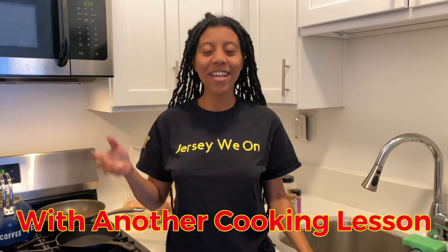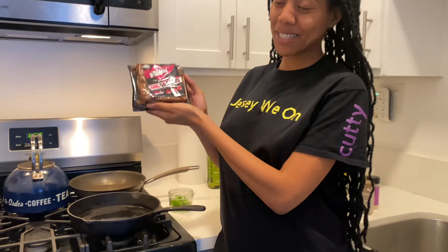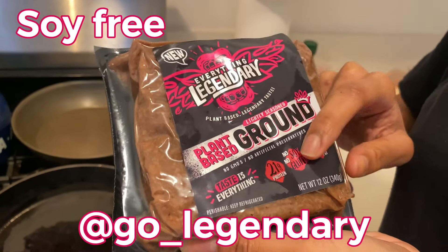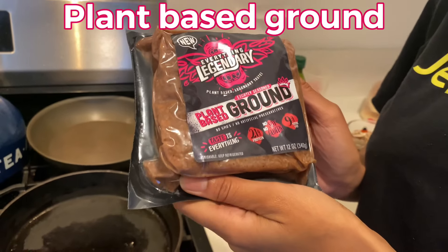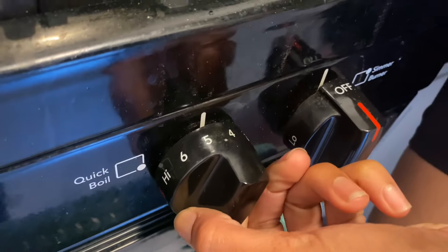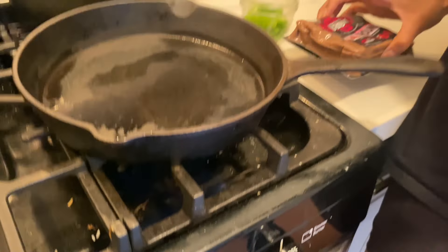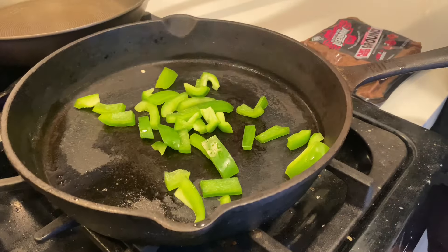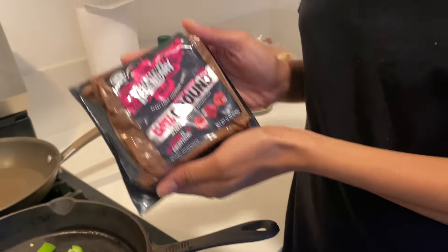Peace family, we're back at it again with another cooking lesson. Today we're gonna be making a Philly cheesesteak. First thing we're gonna make is our plant-based meat. We're using the Everything Legendary soy-free, gluten-free ground beef. We're gonna turn our heat on to medium-high, so in between four and five. We're gonna let that cook and then throw in our green bell peppers and go ahead and open our meat.